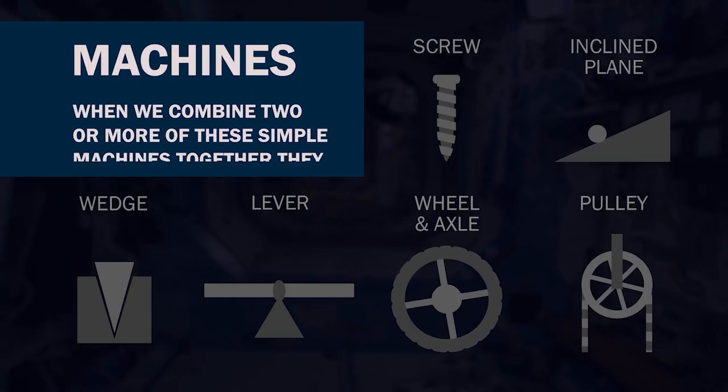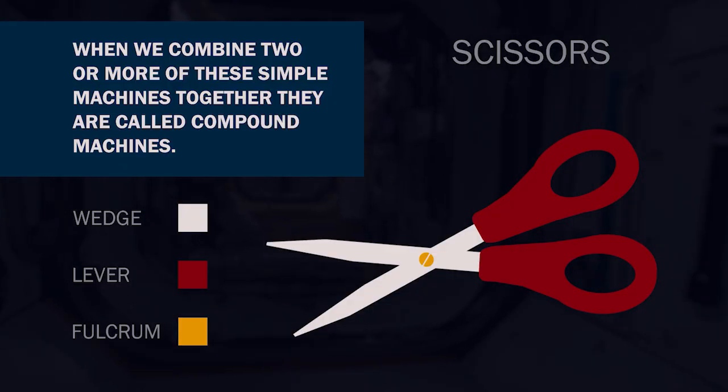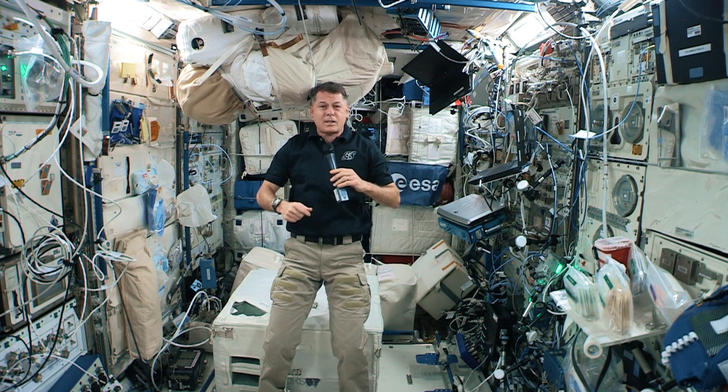When we combine two or more of these simple machines together, they are called compound machines. Let's dive into the purpose of each of these devices and how we are using them up here on the station.